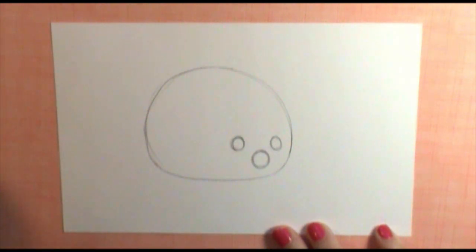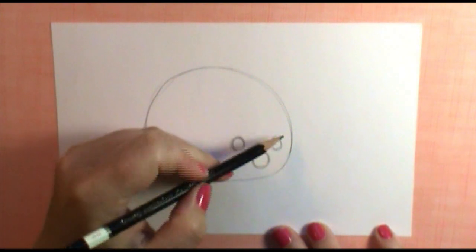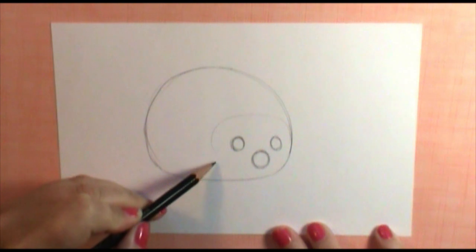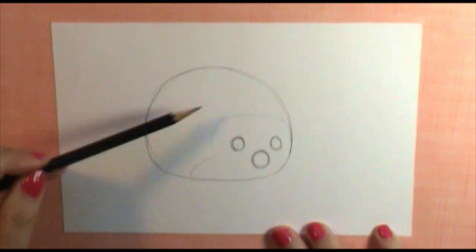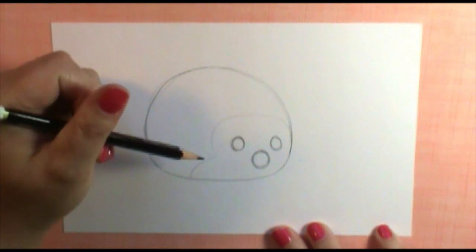We'll be adding a little bit more detail in a minute. Very lightly — because we want to be able to erase this — we're going to draw just an outline coming up around his head, coming in almost under his eyes, and then back out for underneath his body. This is going to let us know where his spines kind of stop and his little fur starts.